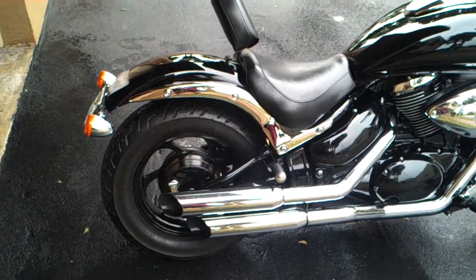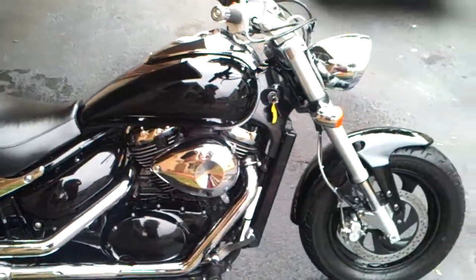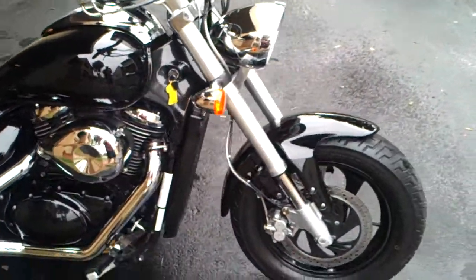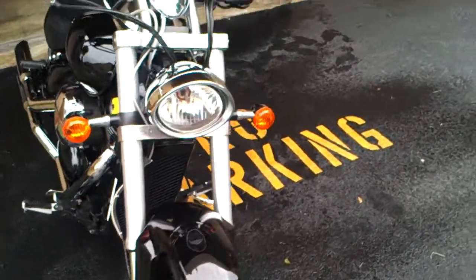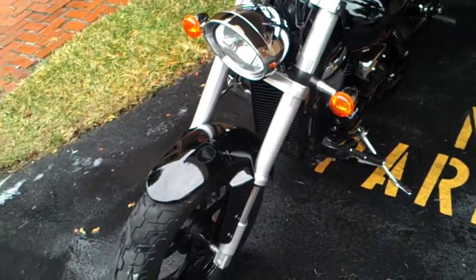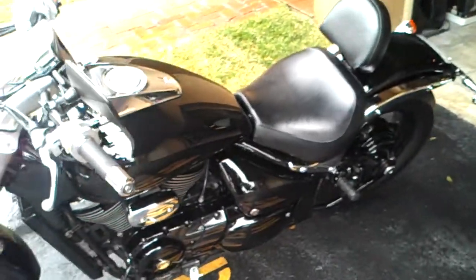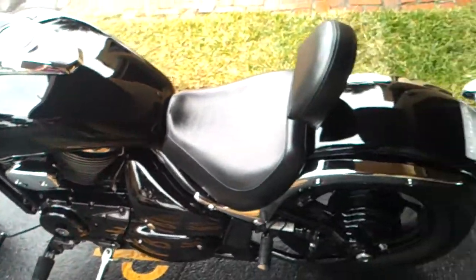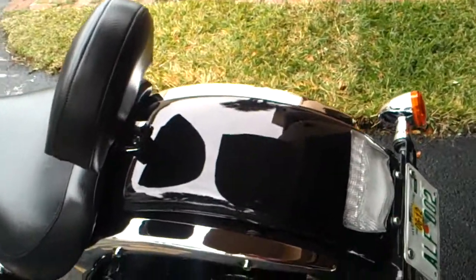Here's my 2006 Suzuki M50 Boulevard. I have it on eBay right now, also shooting this little video so you guys out there can see it running, the sound of the exhaust, and all the good stuff. The bike is pretty clean — it's 2006, so six years old.